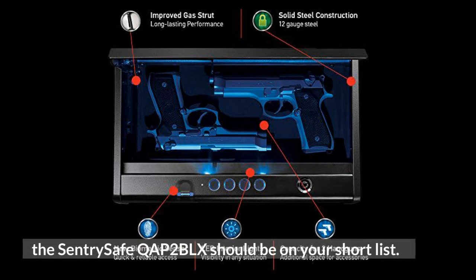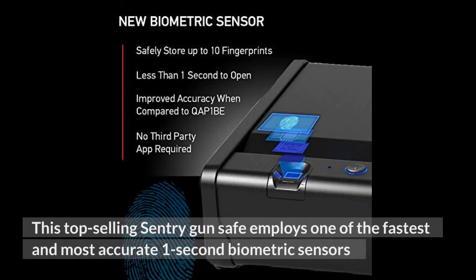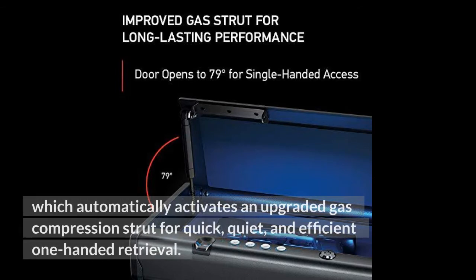This top selling Century gun safe employs one of the fastest and most accurate one-second biometric sensors, which automatically activates an upgraded gas compression strut for quick, quiet, and efficient one-handed retrieval.